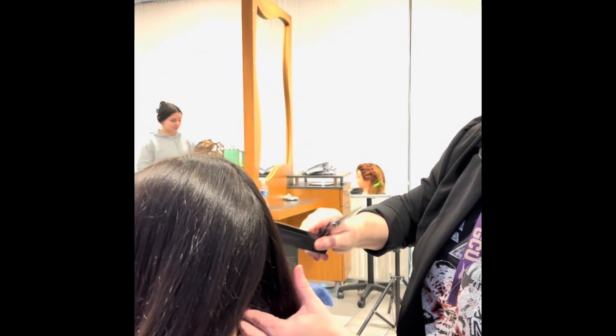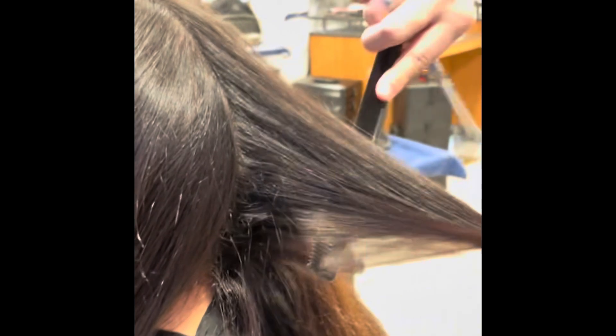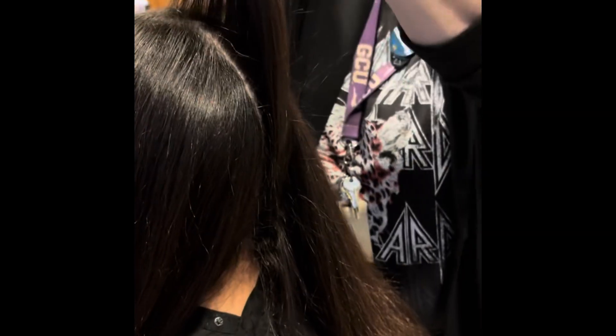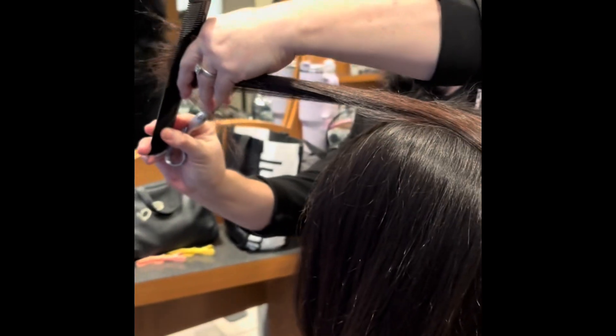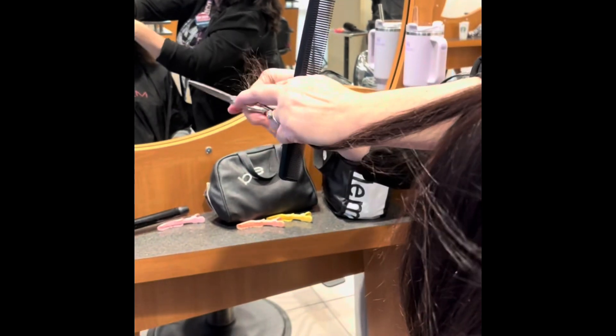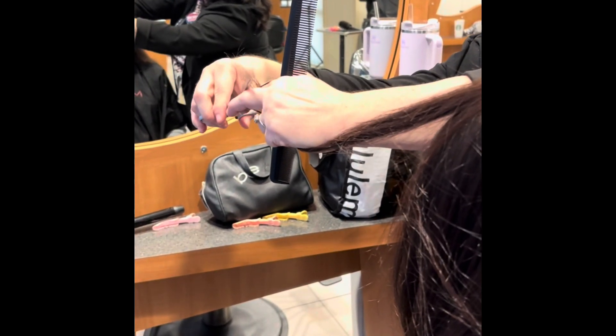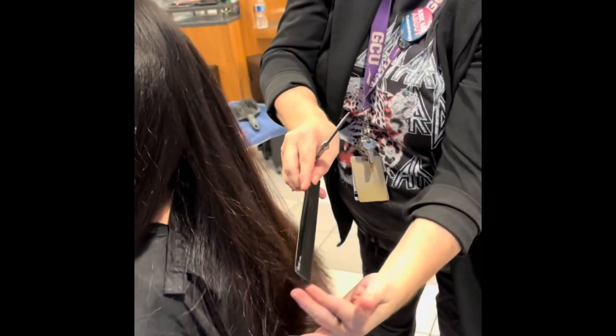Another way to achieve layers when you're trying to preserve length — and remember underneath all this is coiled curly hair — you're going to over-direct all the way laying flat across the top of your head and take off the transparent ends at an angle, so that will produce soft layers and no line.